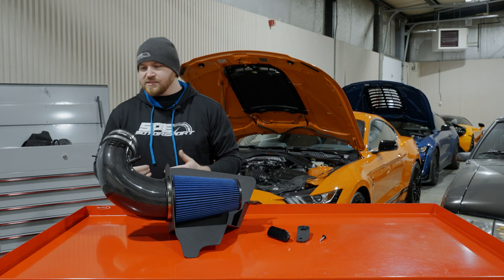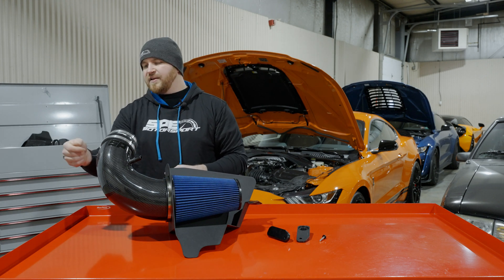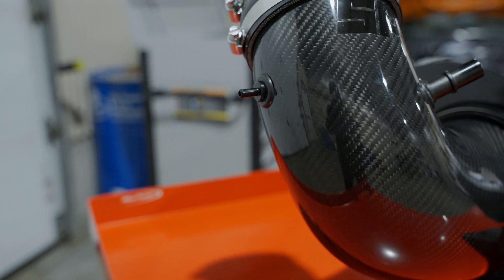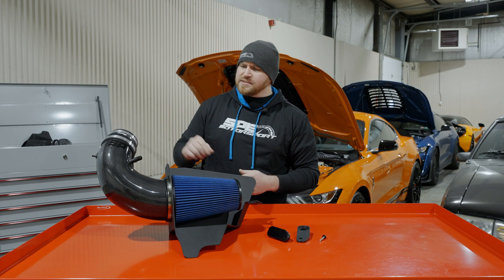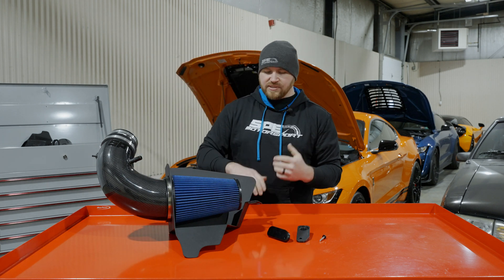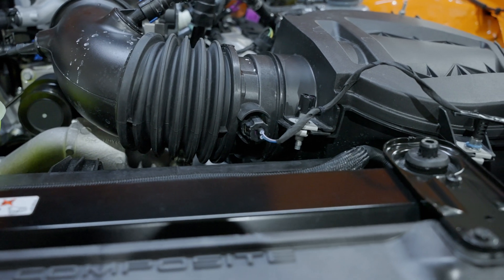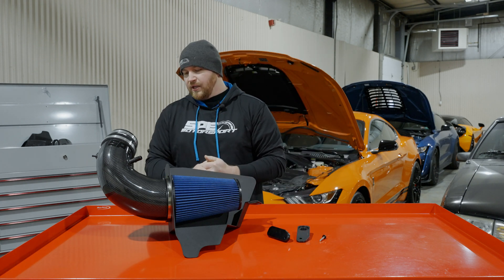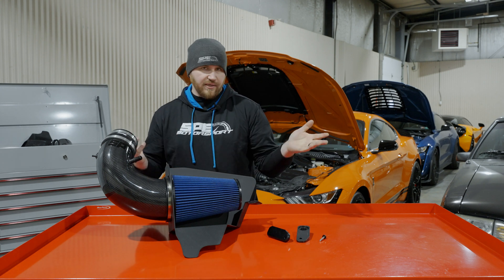Another thing we did a little different than some of the other intakes on the market is it has all the factory connections — the bypass valve connection for the supercharger, the vent port — and we actually did a billet fitting rather than a plastic one. There are a lot of plastic ones done by other companies that always break off; we obviously didn't want that issue. We also moved the intake air temperature sensor from up top where it's very visible on a factory car to the bottom side of the intake tube, so it's out of sight when you open the hood. The tube looks cleaner and it's more aesthetically appealing.